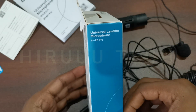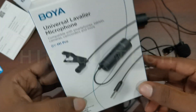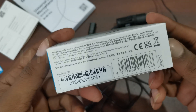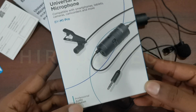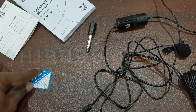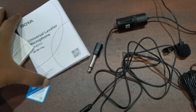This box comes with a 2-year warranty, also called a 2S warranty. It has a product serial number. Inside the box you will find a quality certificate card, a warranty card, and a user manual.